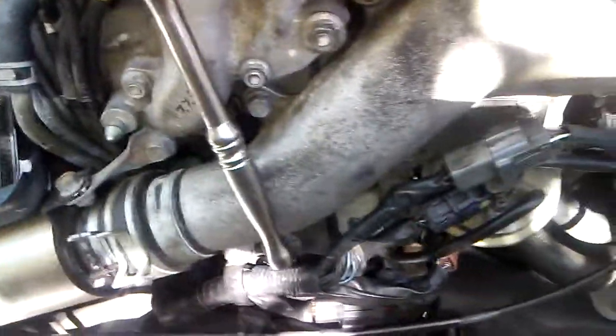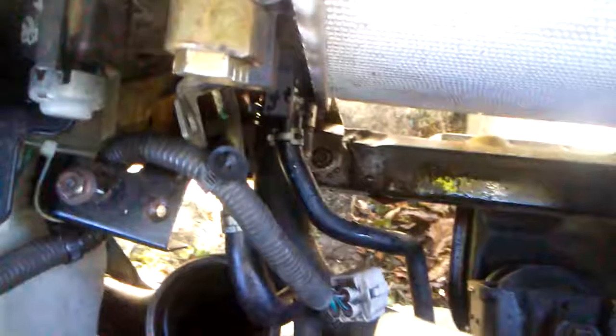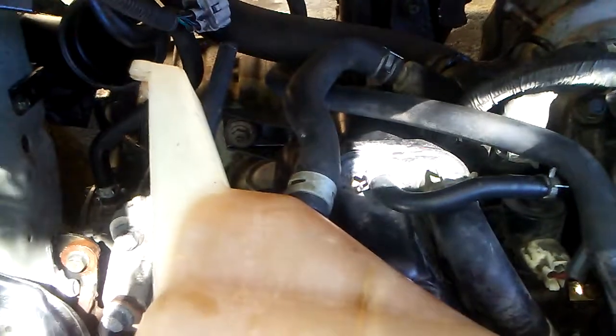I also did the coil packs and spark plugs on both sides. The back was a bear because you have to really get down and behind everything. You don't have to take off the supercharger like some people say — I was able to remove the wiring harness, a couple of plugs and brackets back there, and get the spark plugs out and replace everything. It's running a lot better now. I just have this little transmission leak and I should be good. Please like the video if this helps you out — thank you.